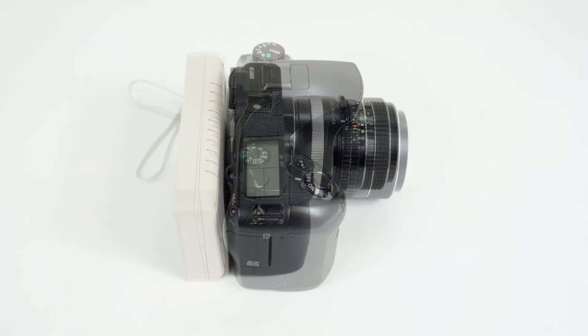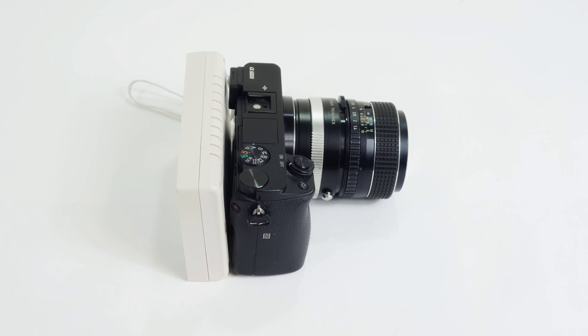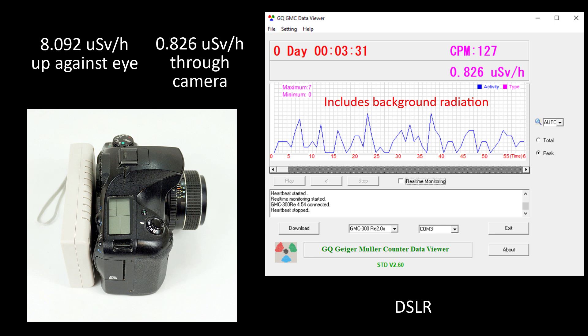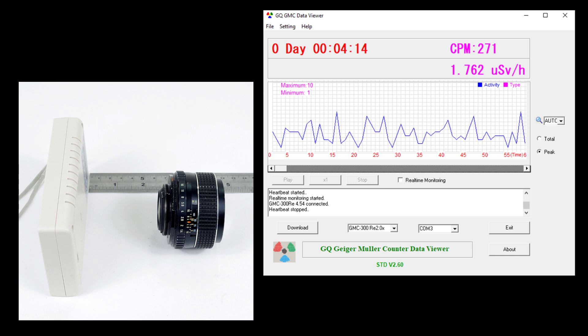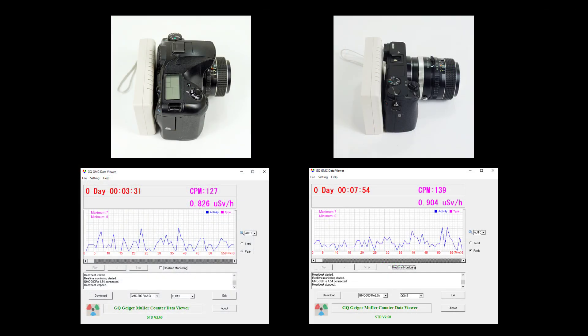With the DSLR in place, the radioactivity of my most radioactive lens declines significantly, to a peak of 0.826 microsieverts including background radiation. That's only around 10% of the reading when the lens is right up against the counter or right up against your eye. There's also a significant decrease for the mirrorless camera, to a peak of 0.904 microsieverts. If you take the cameras away and put the lens at the same distance — two and a quarter inches, or just under six centimetres — the measurement goes up to a peak of 1.762 microsieverts, suggesting the camera is acting as some sort of barrier to radiation.